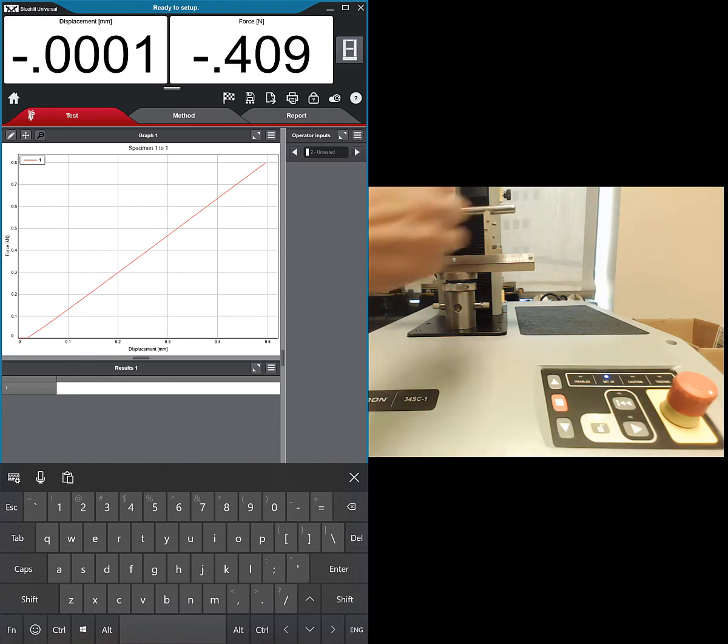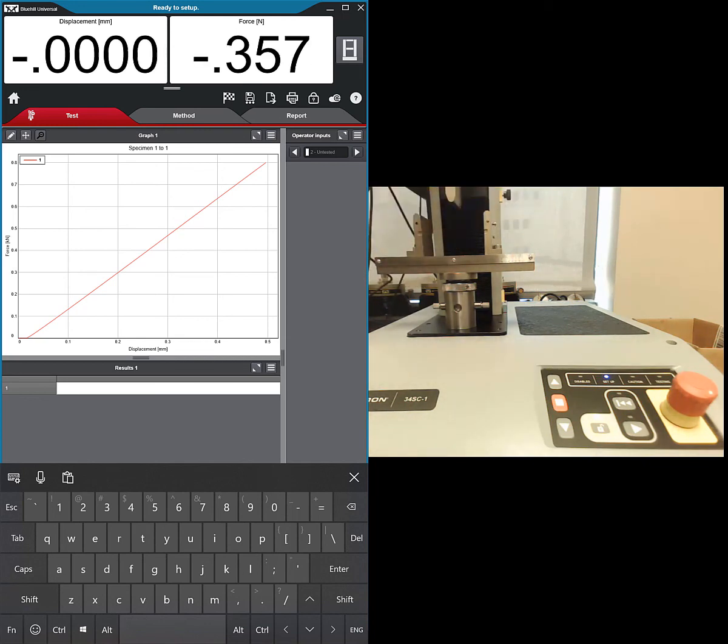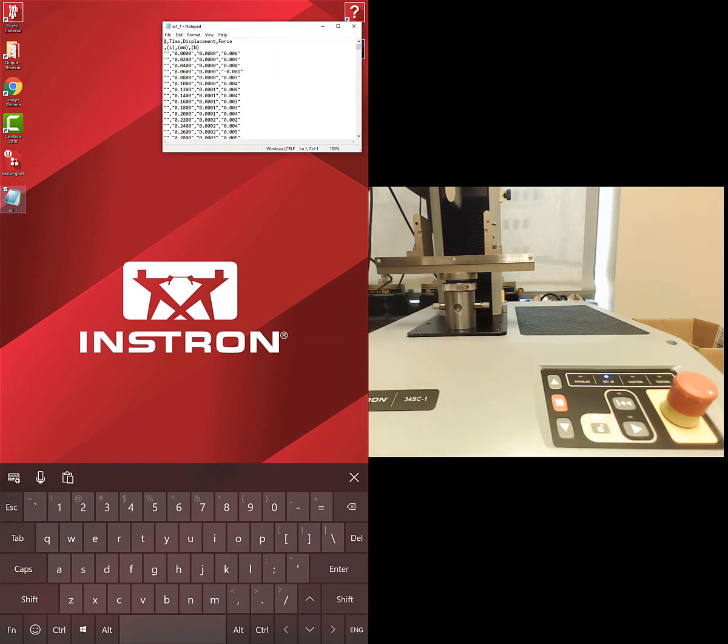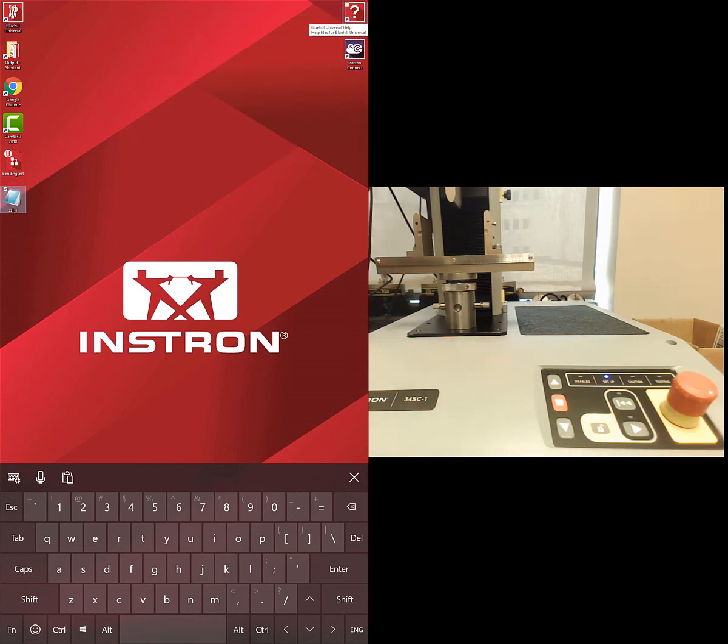We've run that material. You could rerun it or move to the next material. On the desktop we have our CSV output with time, displacement, and force in three columns. Excel isn't on this machine so it opens in Notepad, but you can upload the CSV to Google Drive or Box and do the analysis later.